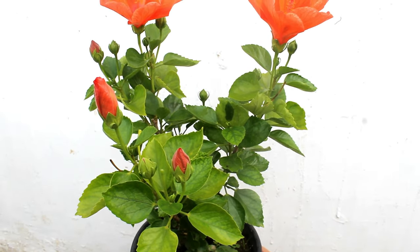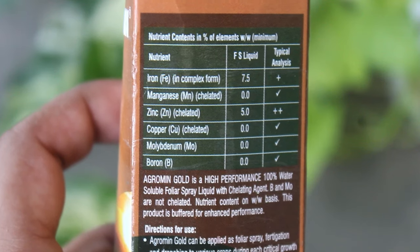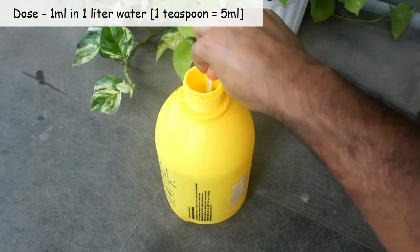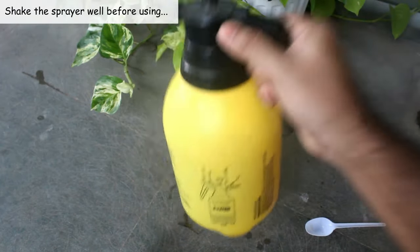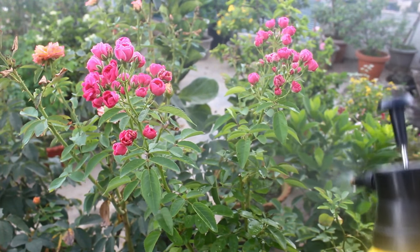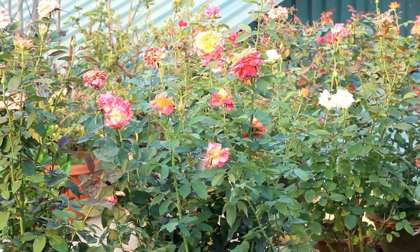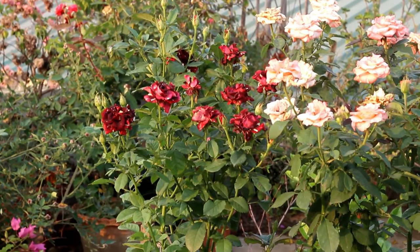As a treatment for iron deficiency you can use Agromine. It contains 7.5 percent iron and 5 percent zinc. The dose is 1 ml in 1 liter of water, and please try to spray on both surfaces of the leaves. Use it a couple of times with a gap of 7 to 10 days, as long as you find iron deficiency on your plant.